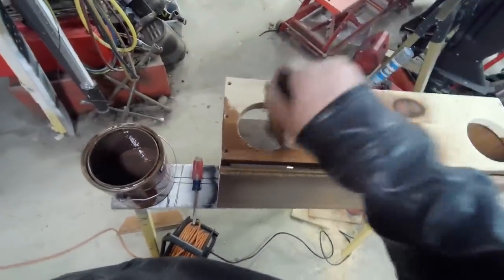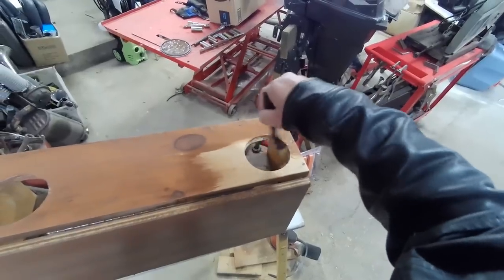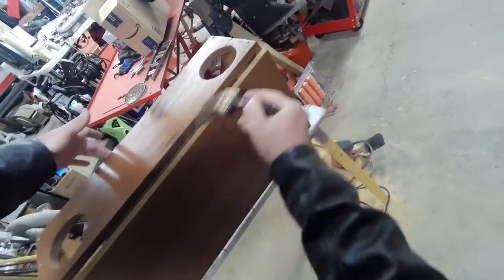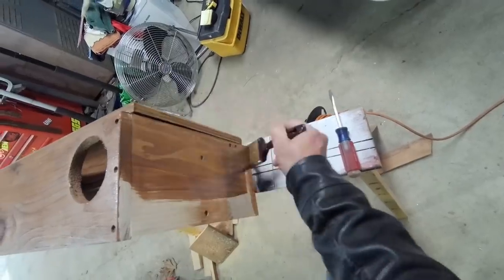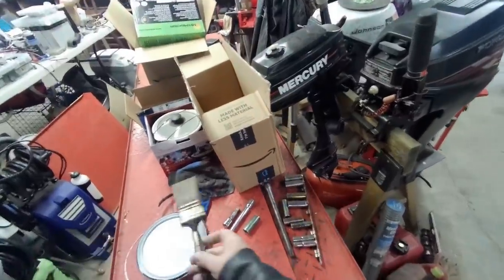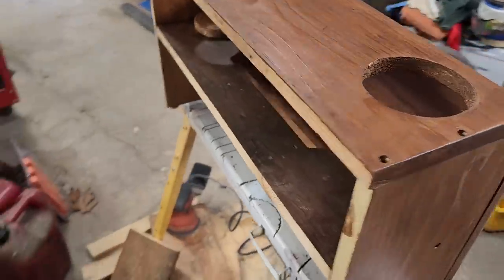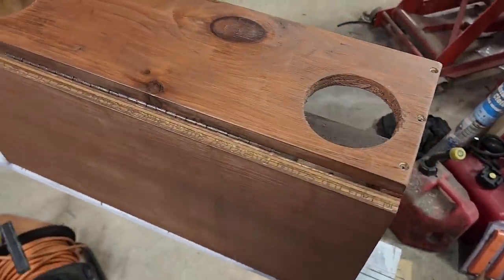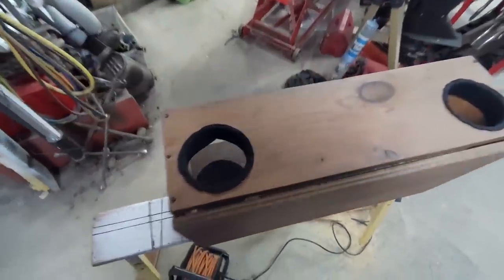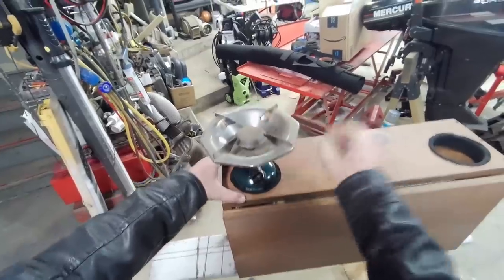I'm going to put some felt in these holes so there's not as much jiggling going on with the bottles. Well, that looks good boys. I think I got everything. Looks good to me. I took some felt and stapled it around, put some on the bottom, so now it fits like a glove and won't rattle.